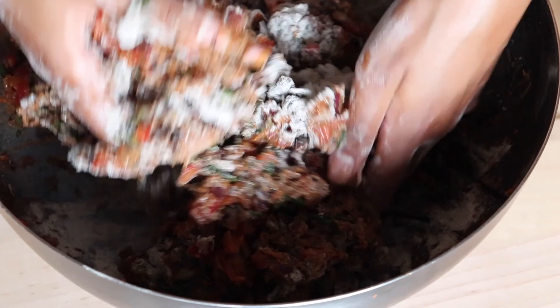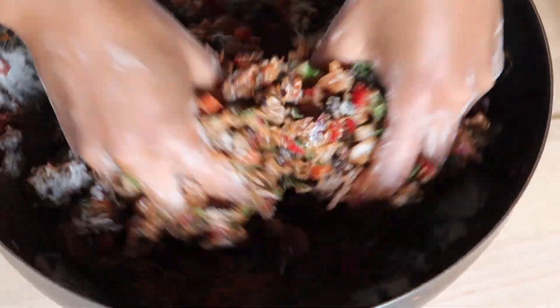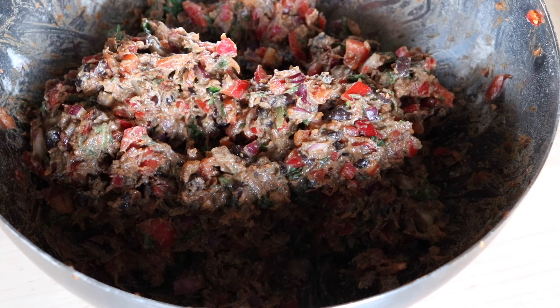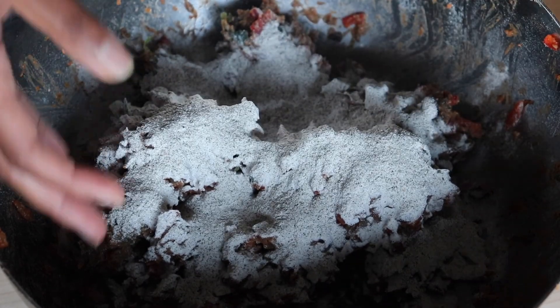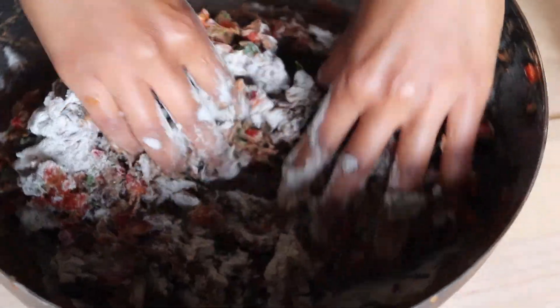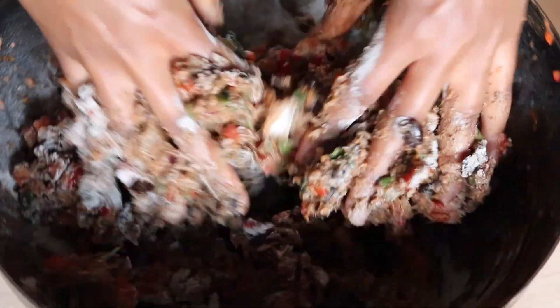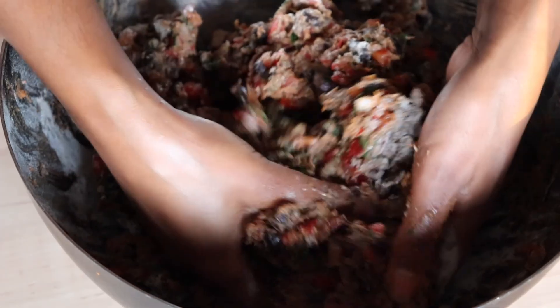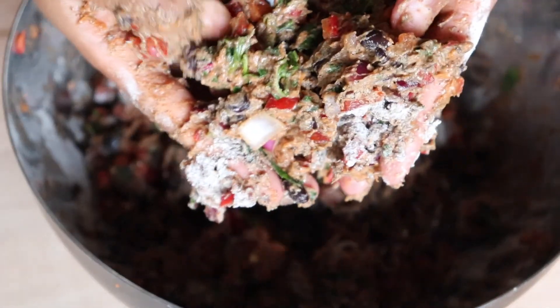Based on the color of the patties before cooking, I still think there was too much buckwheat flour — I'll show photos later comparing the first time versus this time. Basically, don't overdo the buckwheat flour; as long as it's not sticking too much to your hands and stays intact, that's what matters. I'd made this recipe three or four times before without measuring and it always turned out well, but this time I kept adding more because it felt sticky.